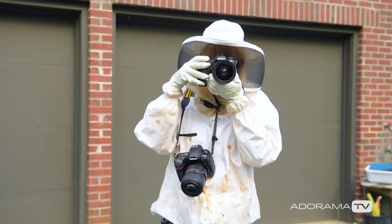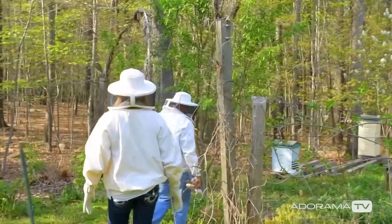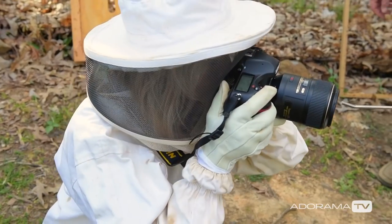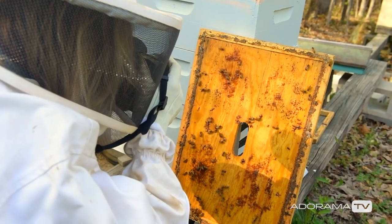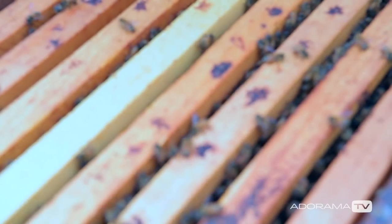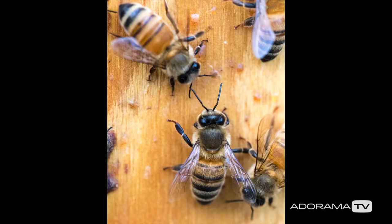I'm keeping my shutter speed up because I don't know how fast these guys will be moving. I feel like I've got to get very close for a macro, so I don't want to bring a tripod in here — I'm afraid it'll make me look like a bear. One thing I'm noticing is I have to do a bit of pre-focusing, which is not easy for macro shooting, but they're just so fast moving I kind of have to figure out where they're going to be and get ready.